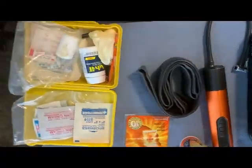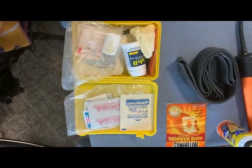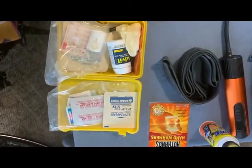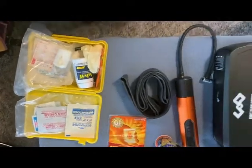And of course I carry probably the most important item, which is this first aid kit. It's got pain medication, gauze, band-aids, and things like that, which are really important to carry on the bike trail, especially if you're doing a 30 to 60 mile bike ride.